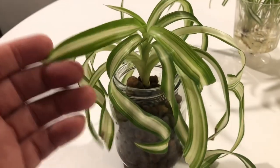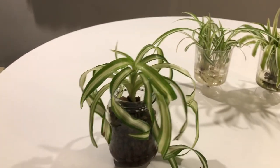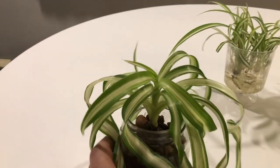It's just a really cool looking plant, and I can't wait for this to really leaf out and kind of trail down. That's going to be really cool. So that's the first one.